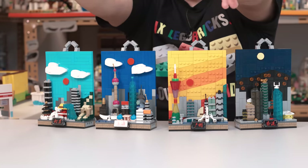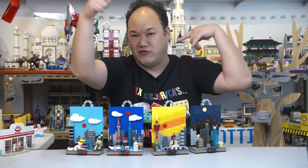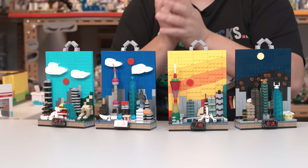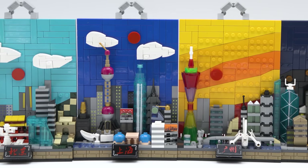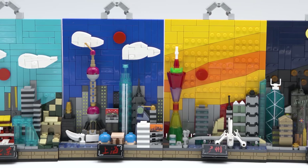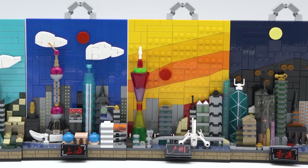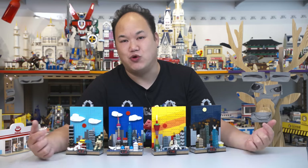I personally love this idea, this concept, and this set. I really hope that Panlos comes out with more. I'm going to let you guys know more about this. Tell Panlos to do more — I'll reach out to them if we can. Gotta do more of this stuff. I think it's actually really cool. Now I just want to mention to you guys: what you're seeing in the close-ups, all the stickers are already on.